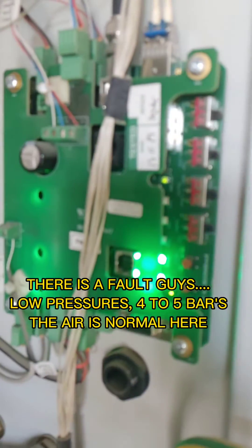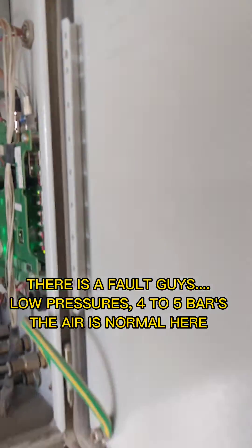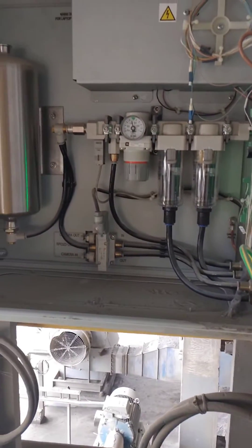There is a fault, guys — low pressures, 4-5 bars. The air is normal here.